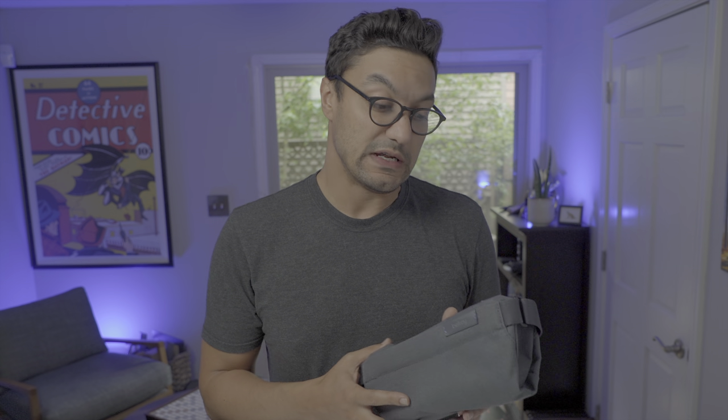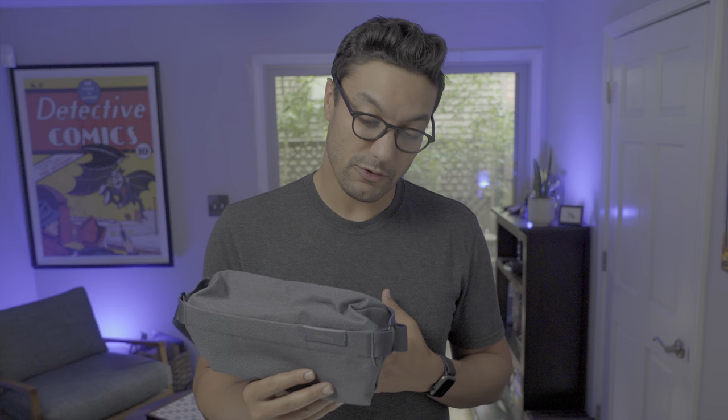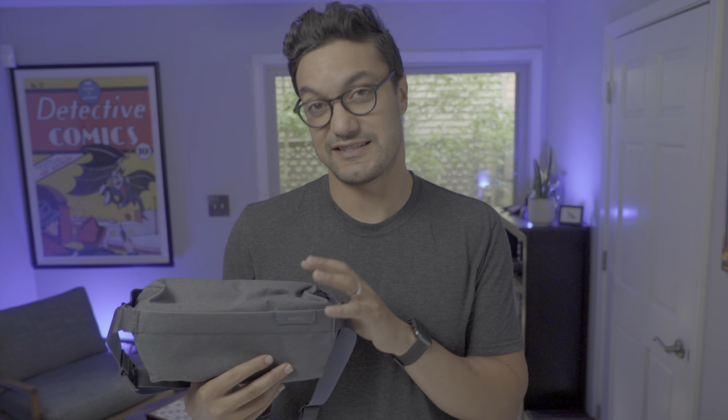The Bellroy Sling Mini is a great little sling to add to your collection at $89. I think it's priced right for what you get, and I don't think you'll be disappointed if you purchase it. If you need something that fits all your daily carry items — what you normally have in your pockets plus a few knickknacks — and it definitely turns a few heads. This might be the bag for you. It is a top tier sling at this size.